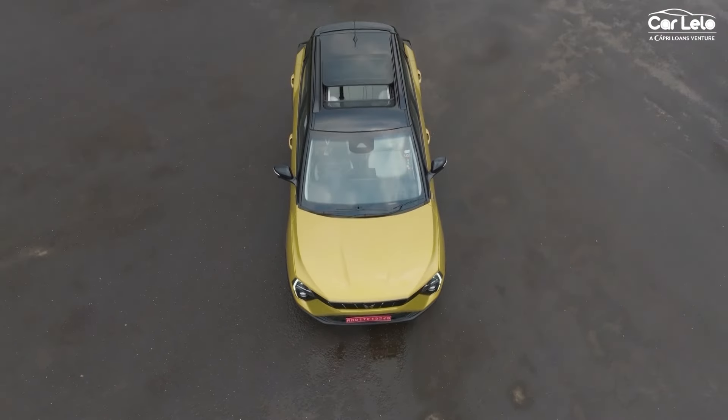Just like the AX5, the AX7 also gets a Luxury pack. This adds ADAS Level 2, a 360-degree camera with blind spot monitoring system, and an electronic parking brake with auto-hold functionality. That brings us to the end of the video where we tried to explain each and every variant of the new Mahindra XUV 3XO.